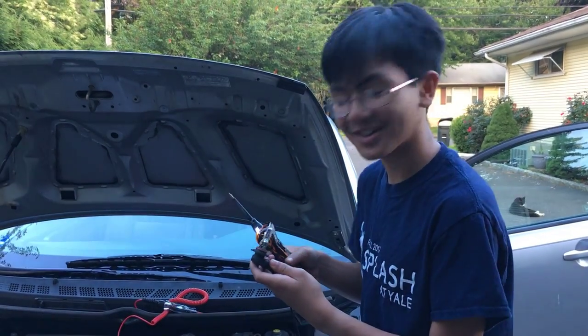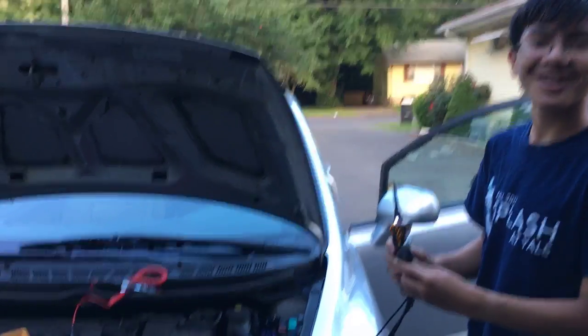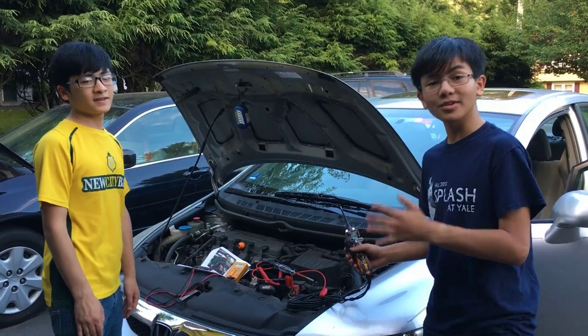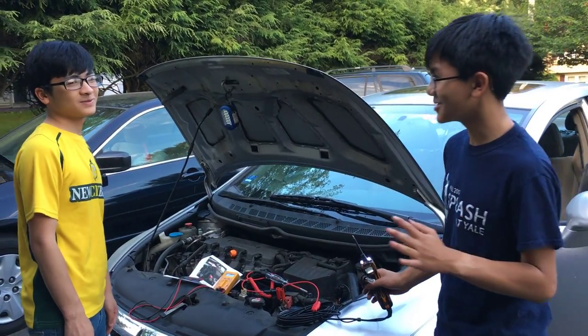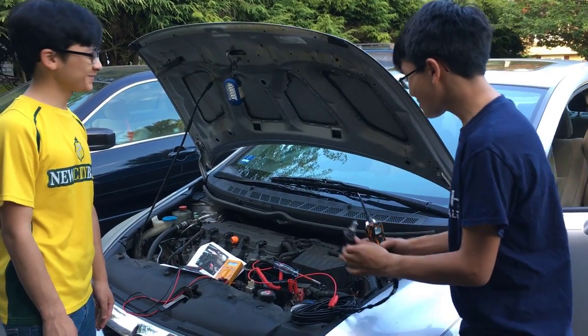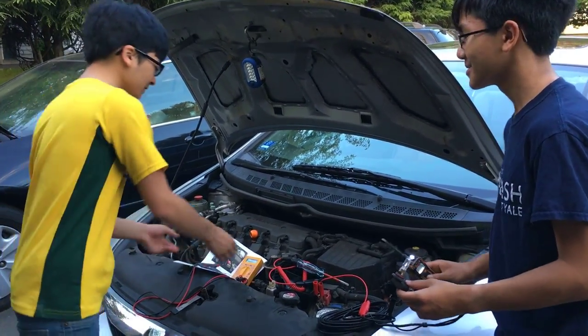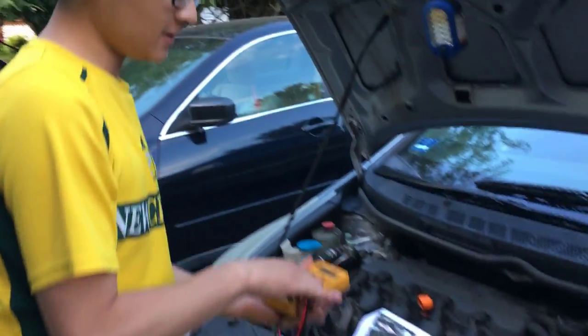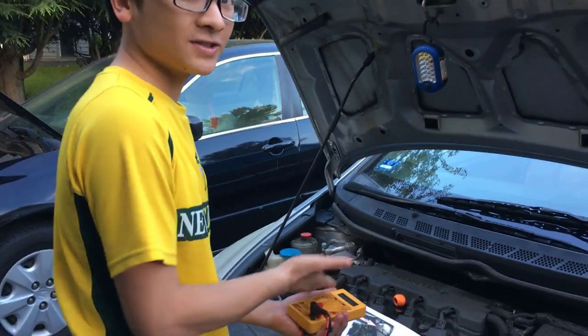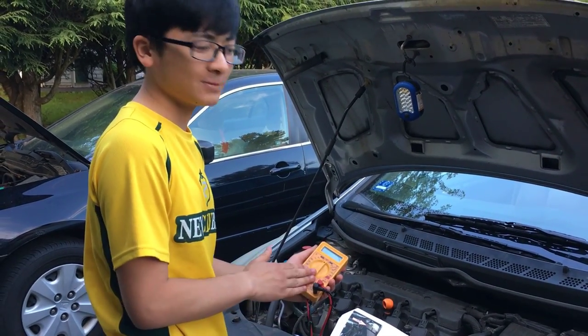So out of the four methods that we tried here, which one was your favorite? The multimeter is actually very versatile — it lets you measure voltage, resistance, and current, and it's very useful. So I'd say the multimeter is my favorite tool.